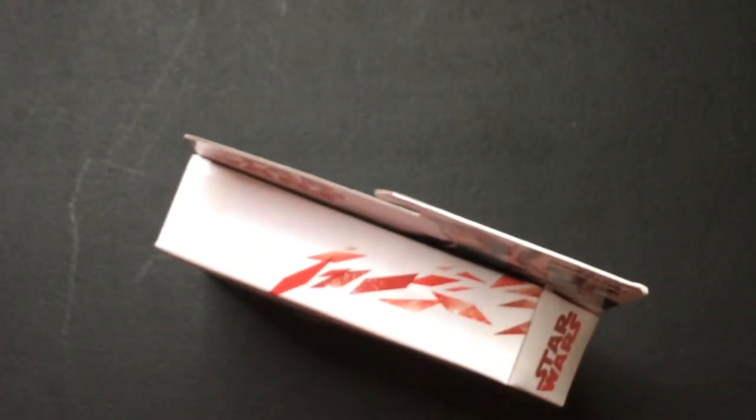So let's pop it open. I found this at Ollie's — good stuff cheap. Sometimes.